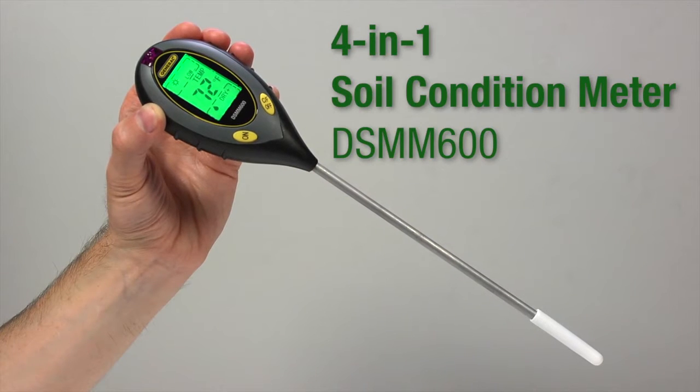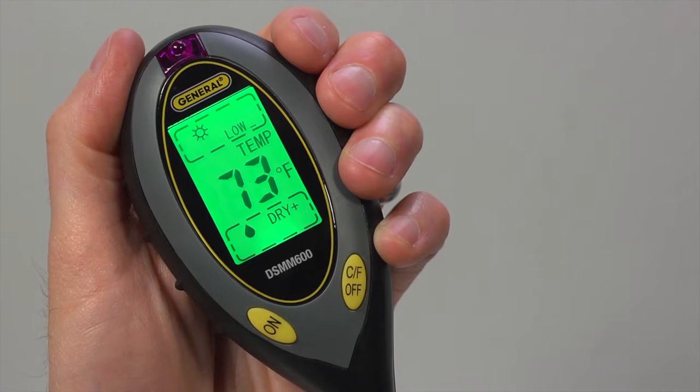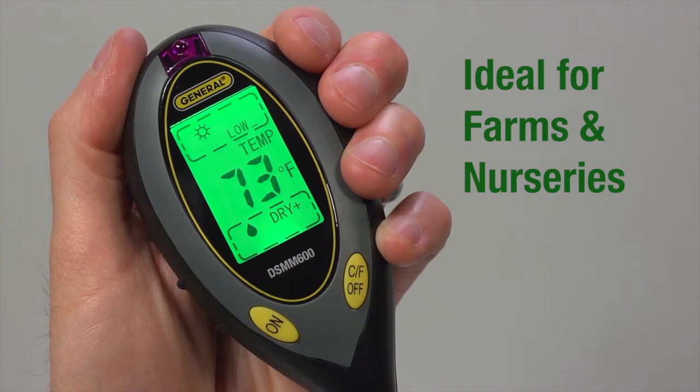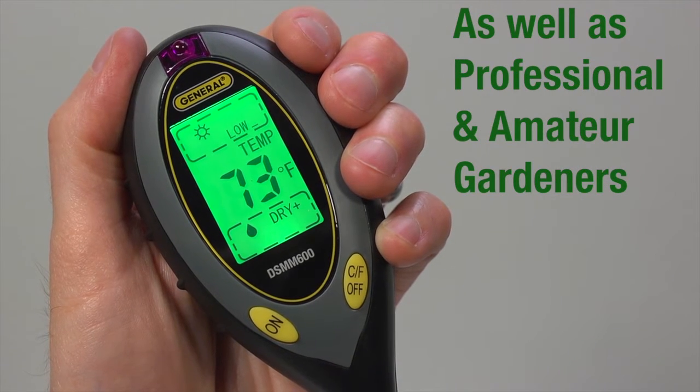The General Tools and Instruments 4-in-1 Soil Condition Meter, model number DSMM-600. This soil condition meter is ideal for measuring all the parameters needed for optimal plant growth: temperature, pH, moisture content, and the intensity of sunlight shining on it. The soil condition meter is ideal for farms and nurseries, as well as professional and amateur gardeners concerned with optimal plant growth.